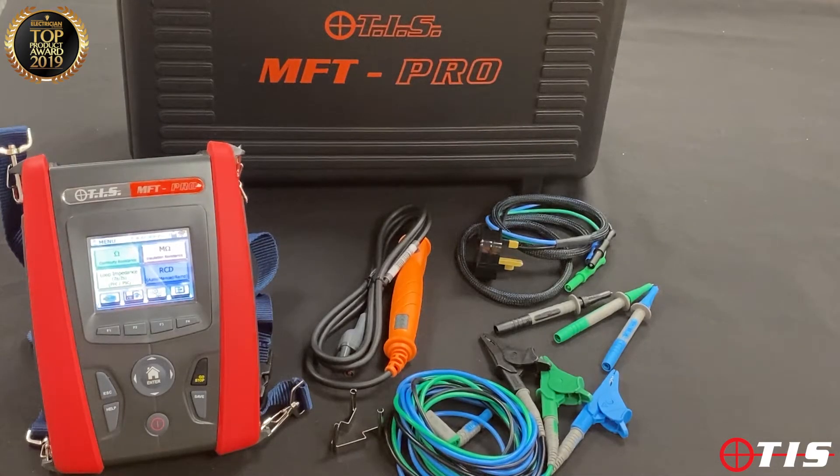Welcome to another product presentation from TIS. This time it's the MFT Pro, a domestic and commercial multifunction tester. You'll see initially that there are no moving dials or parts on the unit itself — we've gone for a color touch screen and push button, because it's our experience that moving parts and dials are the things that lead to expensive repairs further down the line.